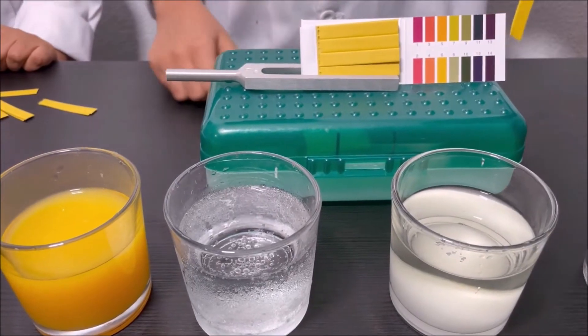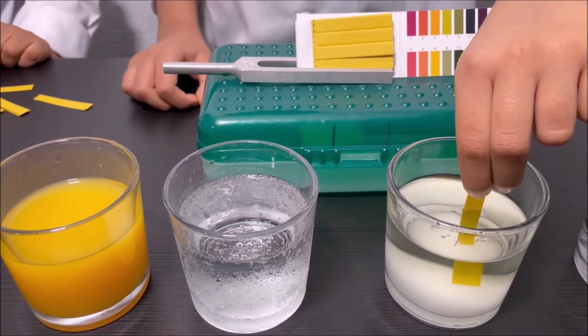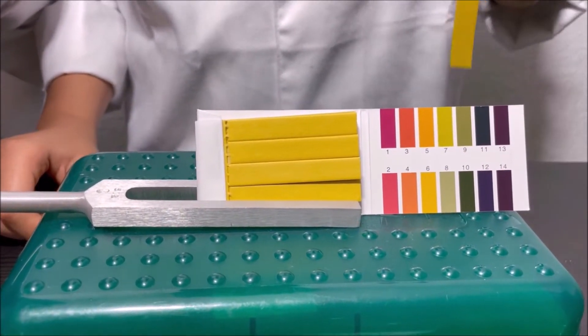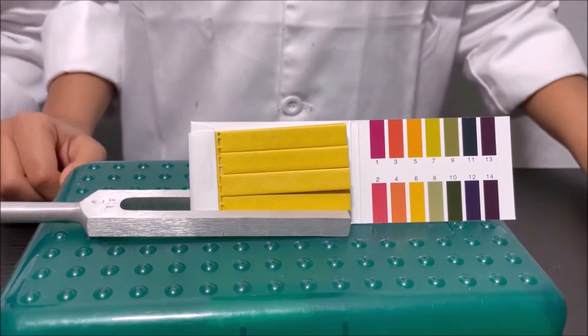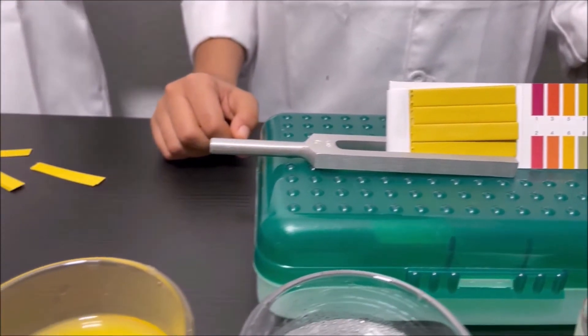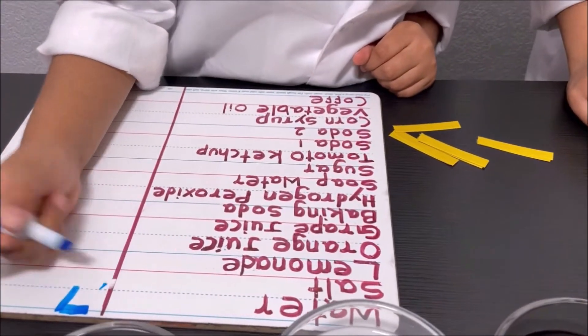I'm going to dip the pH strip into the salty water. It looks like six, but now I think it's seven. So we're going to write on the board that it's seven.